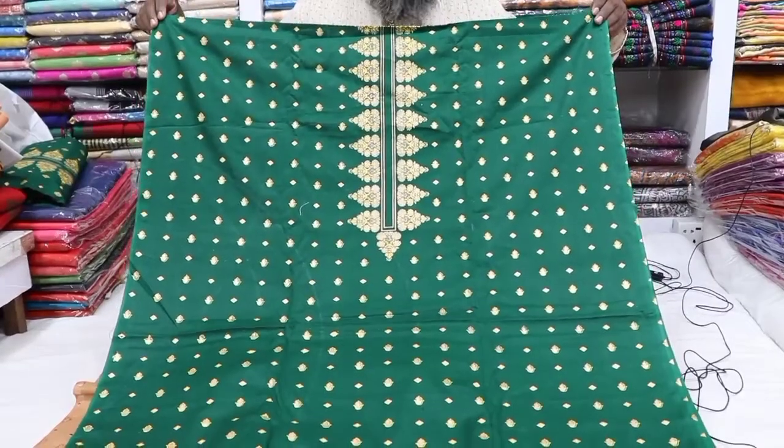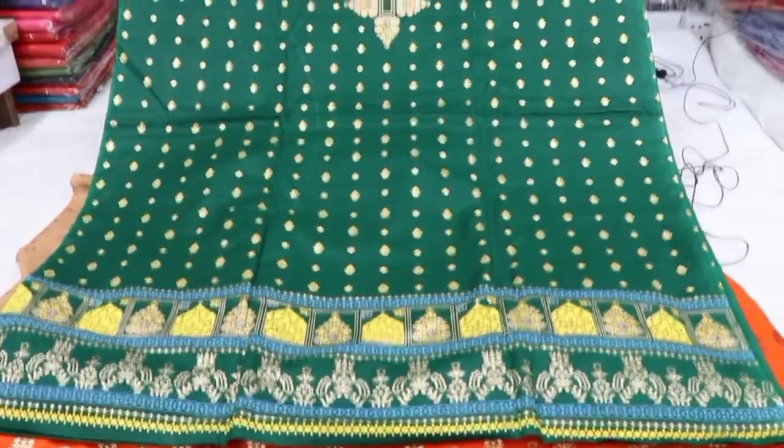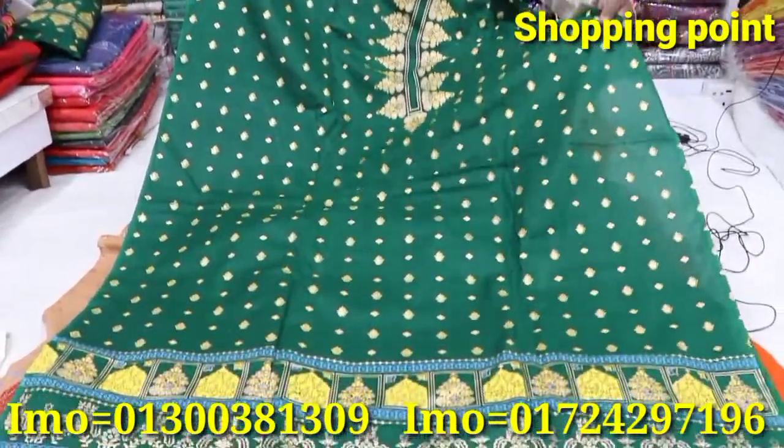Welcome to the 3-piece collection. It has a cotton skin. It's cotton skin, it's cotton wool.